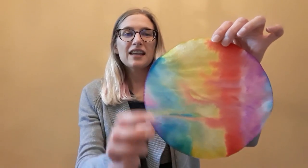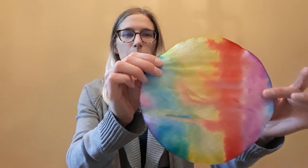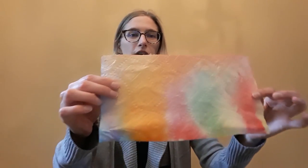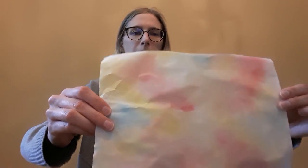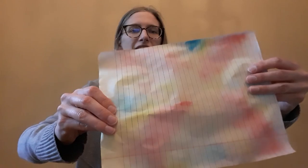That's how this project is going to look. If you don't have coffee filters, you could also use paper towels — they work really well — and you can even use sheets of paper. The colors might not be as vibrant on a sheet of paper, but you can still get the colors to move around and it can still be a lot of fun.